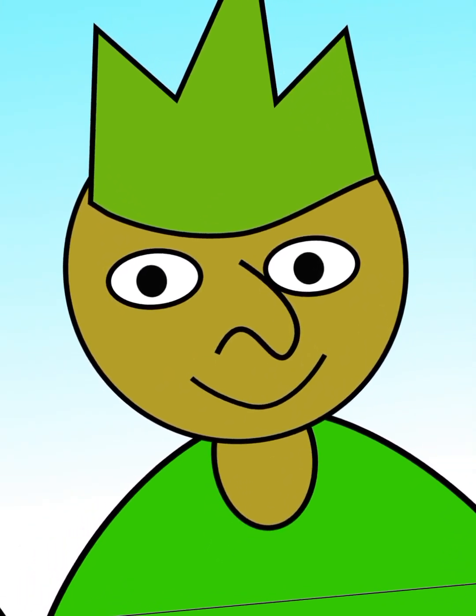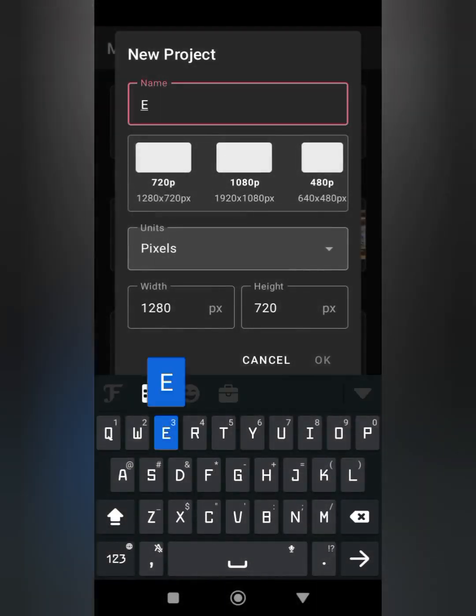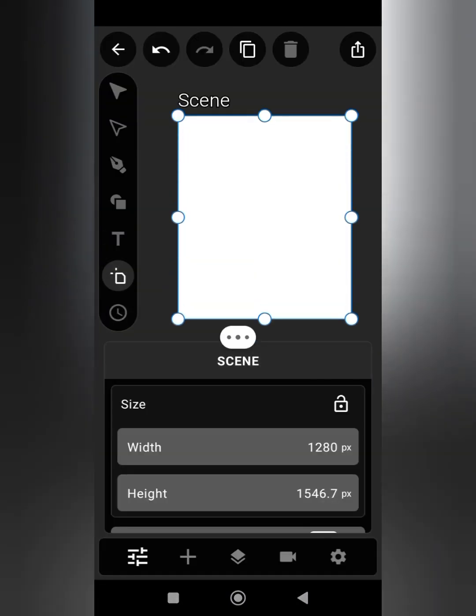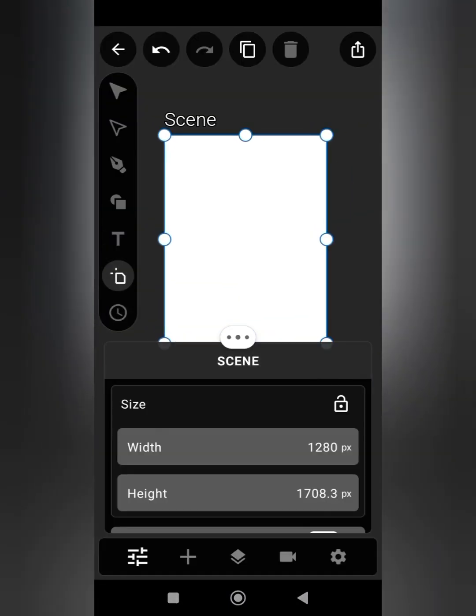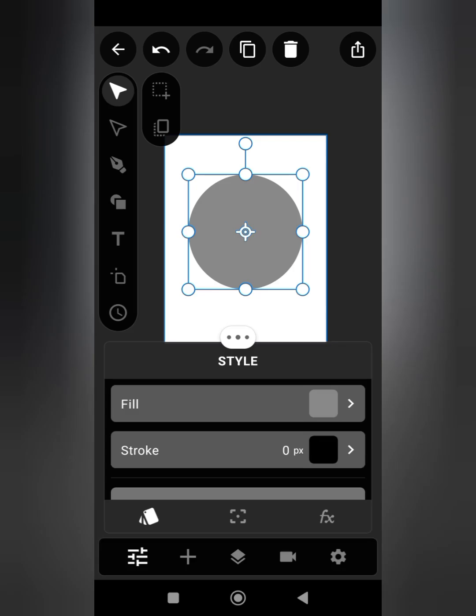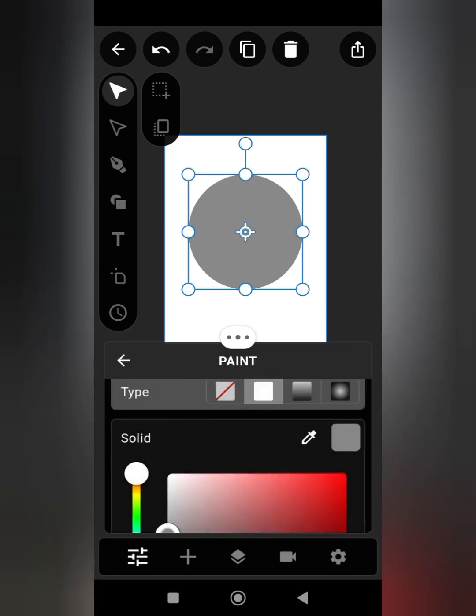Hi, welcome back to my YouTube channel. My name is Titus. Today I'm going to be teaching you how to draw and also to make your character's eye blink. If this is your first time joining us on this channel, please like, share, and subscribe.